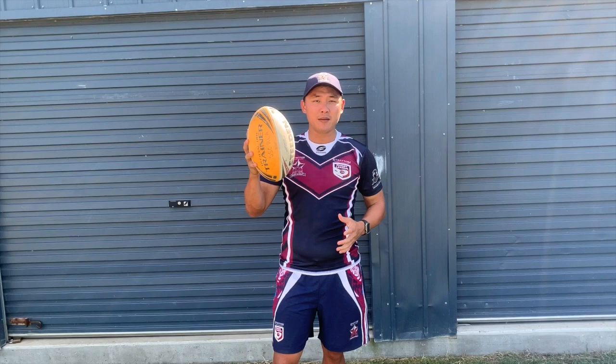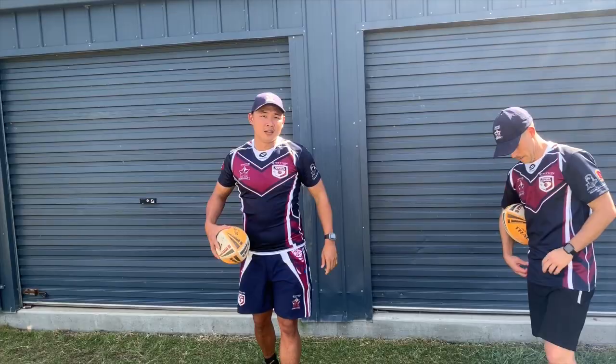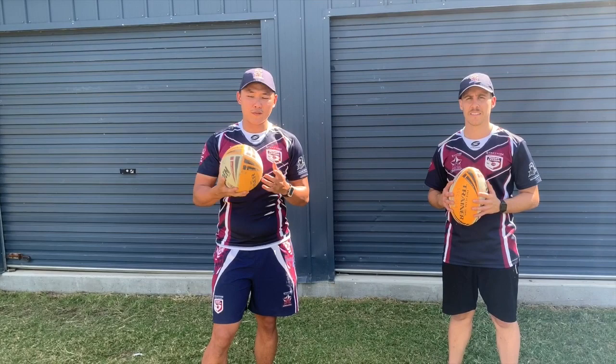Hey boys and girls, this is the skill session for week one. We're going to be doing grip strength. Grip strength is good for your overall game, but in particular it's going to help you with your passing and also the ability to change hands with the ball. I'm going to give you now a few different exercises that you can do at home.